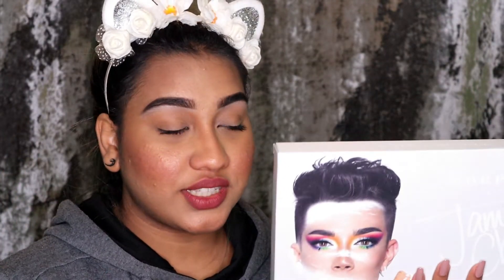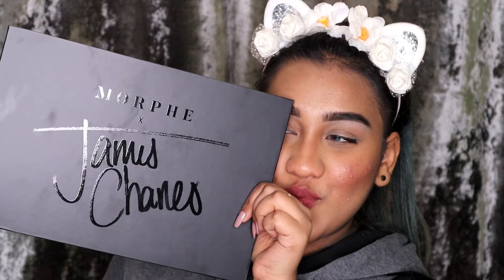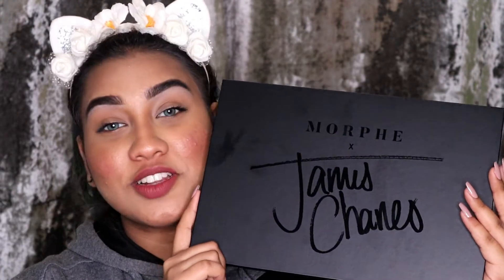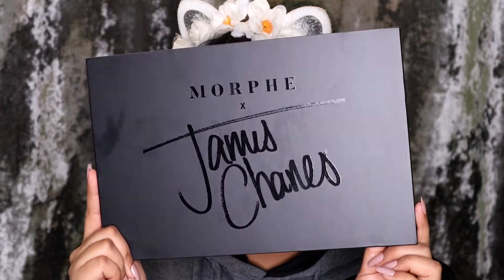Okay, so this is my first impression — I didn't even open it yet. I'm opening it now. I really love the idea of this matte black interior. If I had my own palette, I'd want it to be matte black — that would be so cool. The back is plain matte black. Here I'm going to open this.